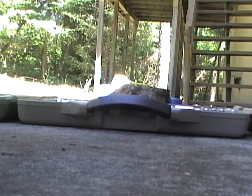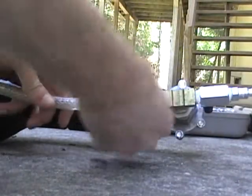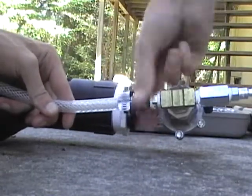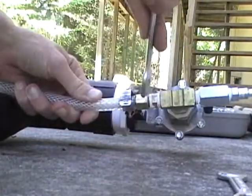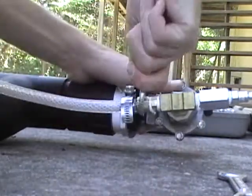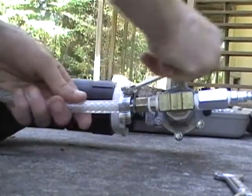Getting these threads started is quite a pain. Now to put the trigger back on — get it finger tight, then finish it off with a wrench. Wrong one — there we go, 5 eighths. And finally tighten this hose clamp and we're good to go. I didn't want to dig out my drill, which is why I'm not doing it with a drill.